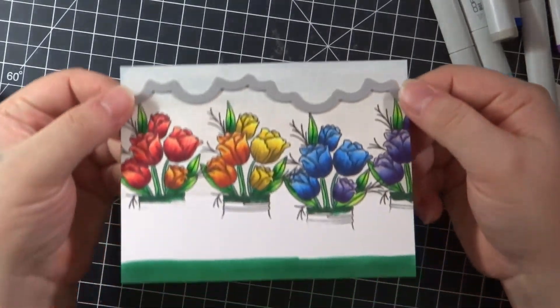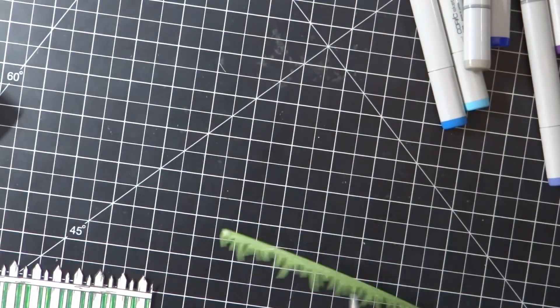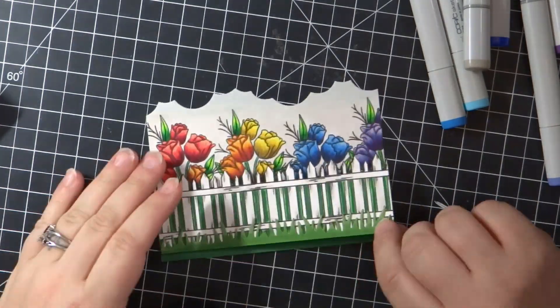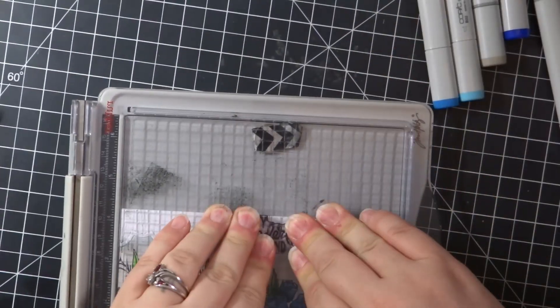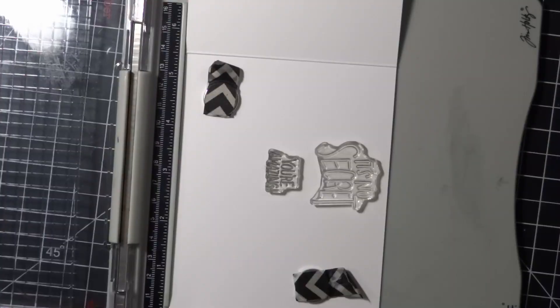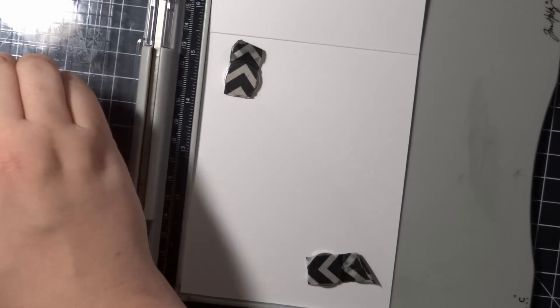I die cut the cloud shape with a long Fond die. I also used the cloud die again on white cardstock and inlaid that die cut at the top. Then I stamped the sentiment inside of the die cut clouds, which couldn't have fit more perfectly. This stamp is from a past Simon card kit, and I'm also going to use a few more from the same set on the inside.